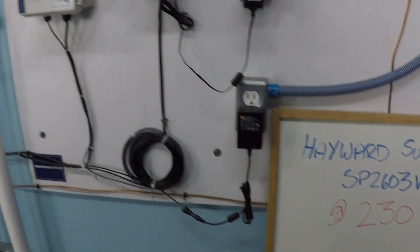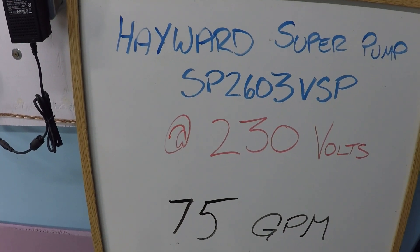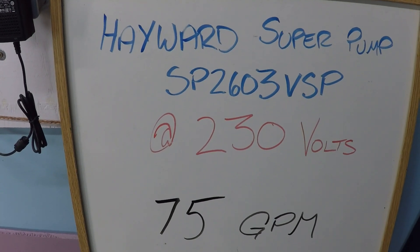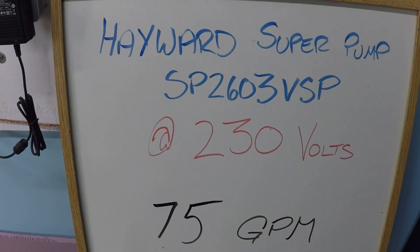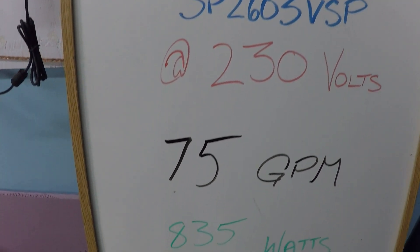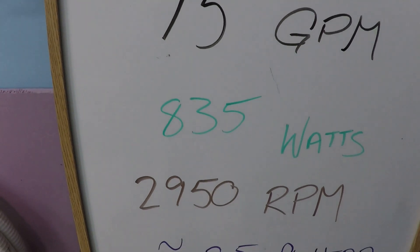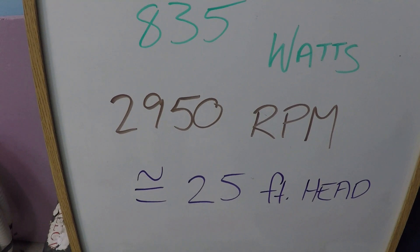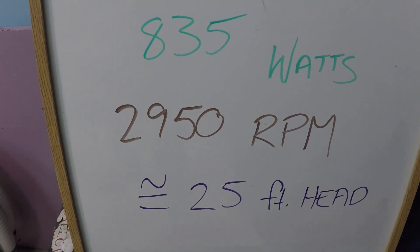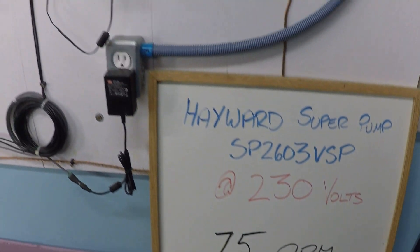Now, just to review those numbers: 75 gallons per minute. Remember, every single swimming pool system is different. This is what my system is able to achieve — yours will be different, but this does give you a relative bearing. Approximately 835 watts of power consumption, 2,950 RPM. My system is approximately 25 feet of head resistance when the pump is operating at full speed, so that should again give you a relative bearing here.